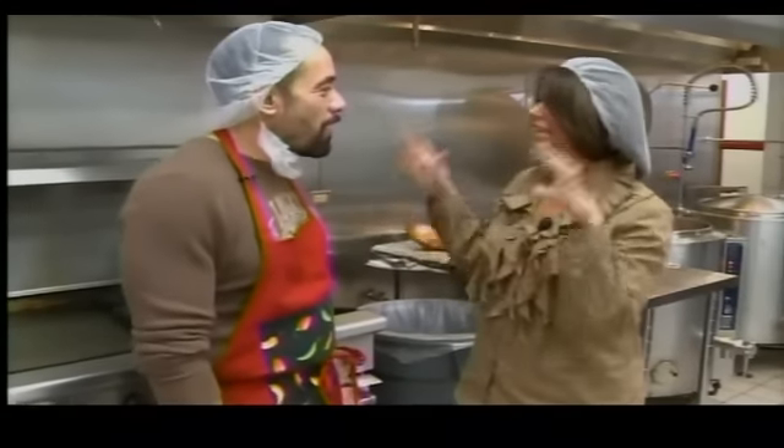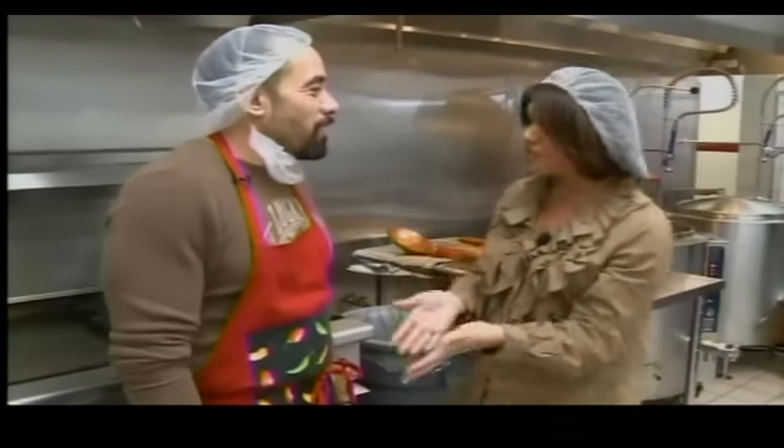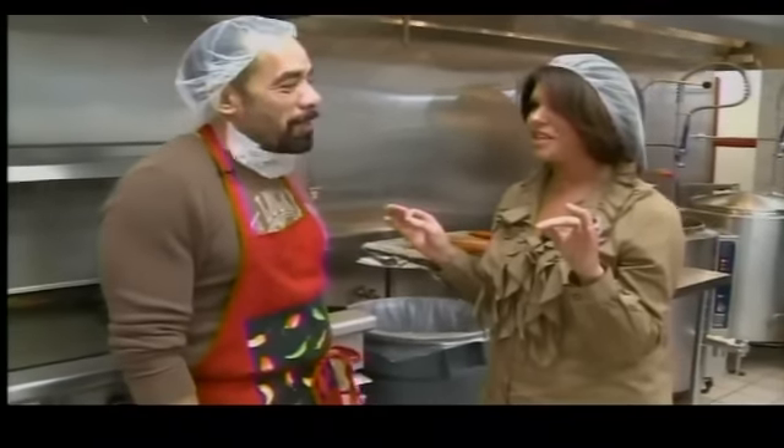I'm so excited to be here in the kitchen with Frank Nahar, who is the owner of Tio Frank's Chili Sauce. This is really exciting to me to meet you. First of all, thanks for welcoming me. It's good to be here. Everything's just a little extra special when it's made with New Mexico style, don't you think?